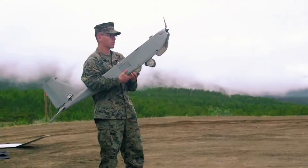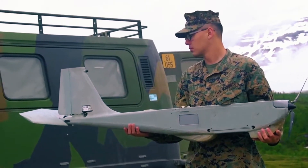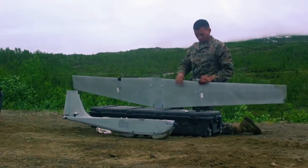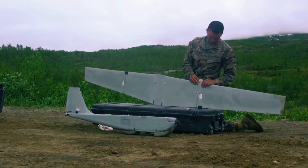The Puma AE is a human-portable unmanned aerial vehicle that can land in water or on land. It has a reinforced fuselage and requires no additional equipment to launch or recover.